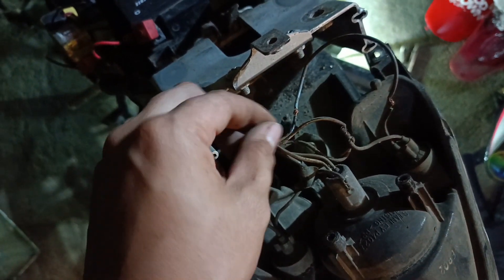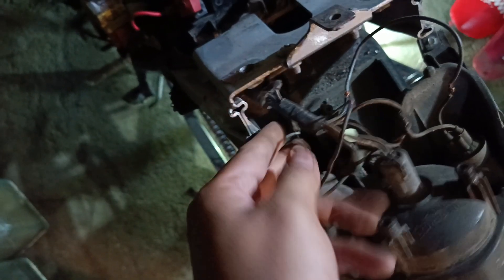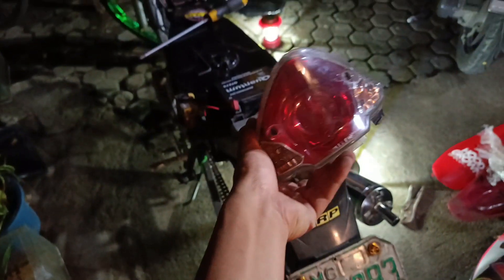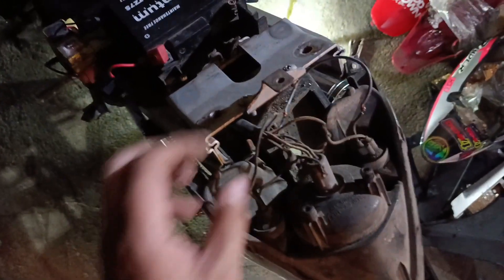Ayan ayusin natin ito. Lagyan natin ng mga shrinkable tube kasi yung electrical tape pag tumatagal lumuluwag sya eh. Natatanggal yung pagkadikit nya, lumalaw-law yung tape. Ayan linisin natin ito. Ayusin na natin para magkaroon na ng signal light itong Raider 150 natin.